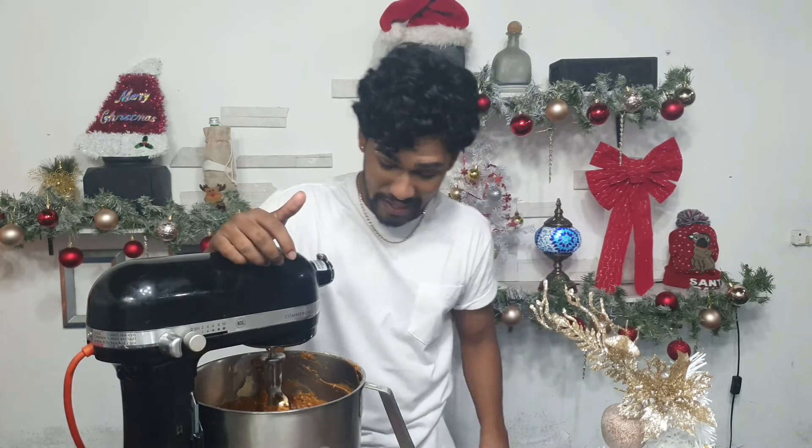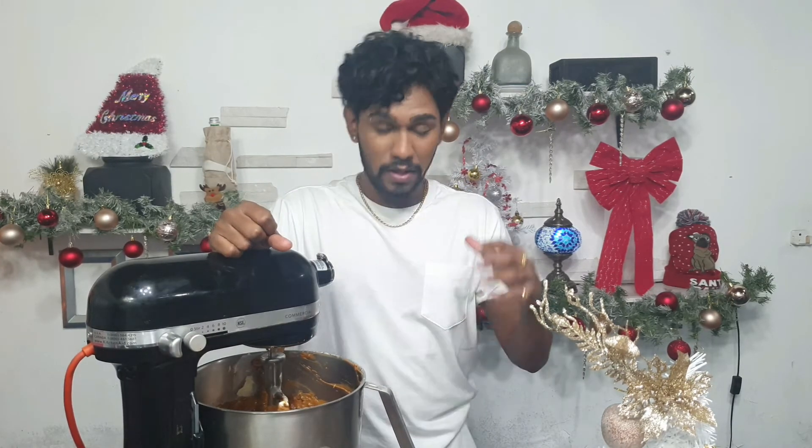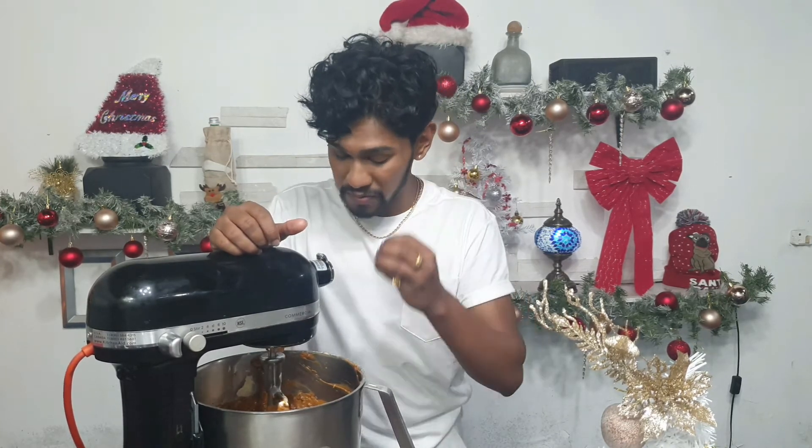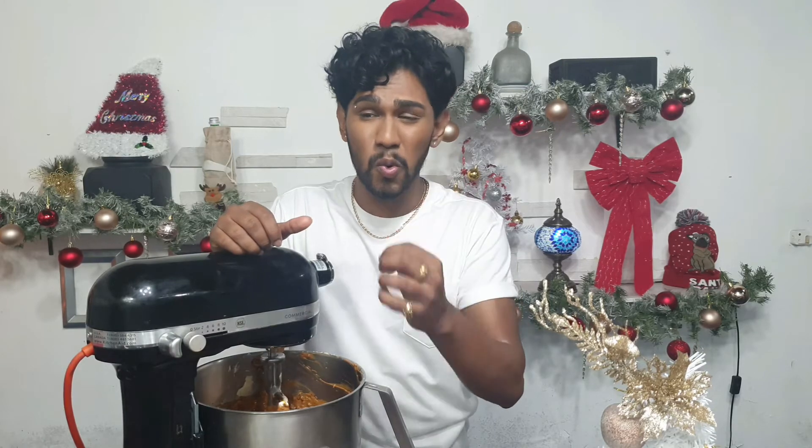Our fruitcake batter is fully combined and it looks fantastic — it smells great. Please scrape the sides and bottom of your bowl. It's a beautiful bronze, cold brown color — round of applause for doing such a great job.